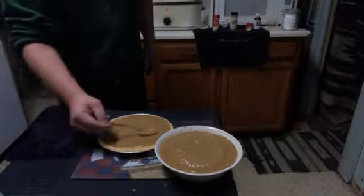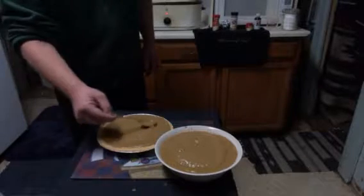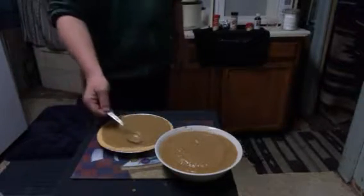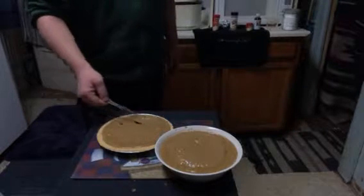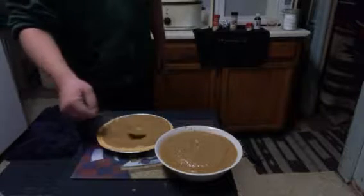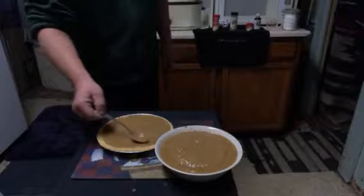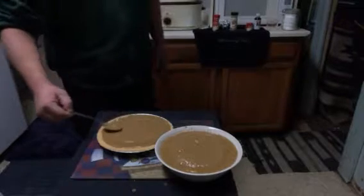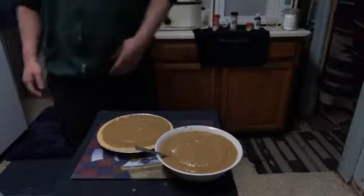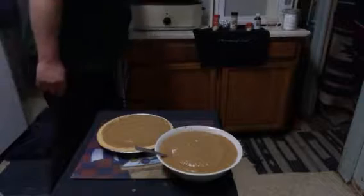Alright, I think we'll be okay on this pie. Now I'm gonna make it a little fancy looking — a swirl design. This is my design I'm gonna put on this. I'm gonna make a swirl and see if it stays there. It's best to leave it all smooth, but that's enough to make another pie.